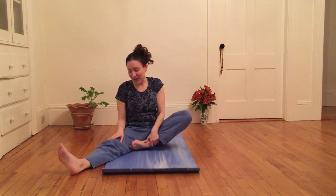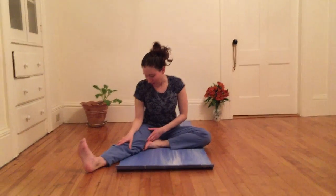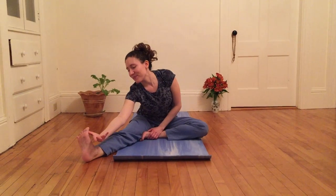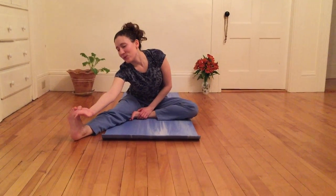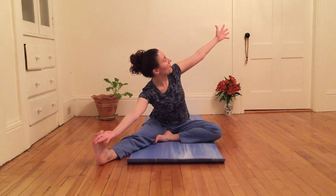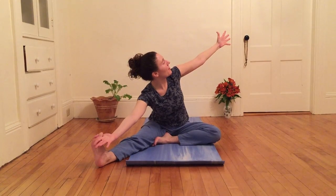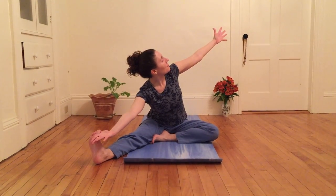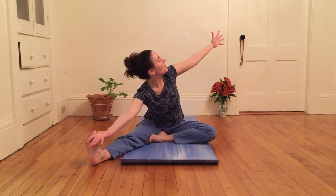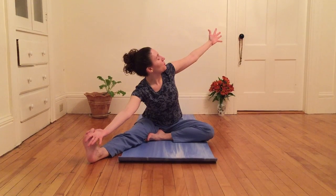I'm now gonna do the same on the opposite side, so I'm gonna bring my left sole to my inner right thigh. Flex my right foot, hook right thumb in between my yogi toes here. And then I'm gonna extend left arm out, fingers active, and I'm gonna gaze at my left thumb. Really staying engaged through fingers and toes. Breathing here.